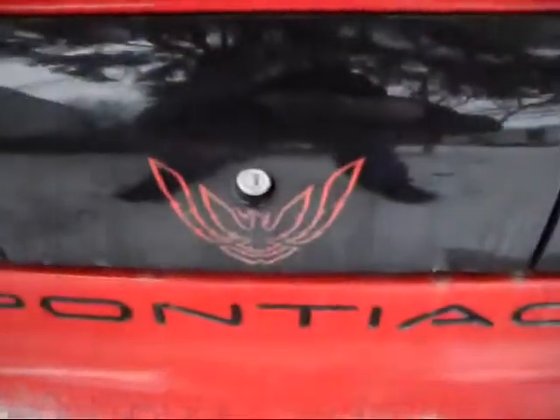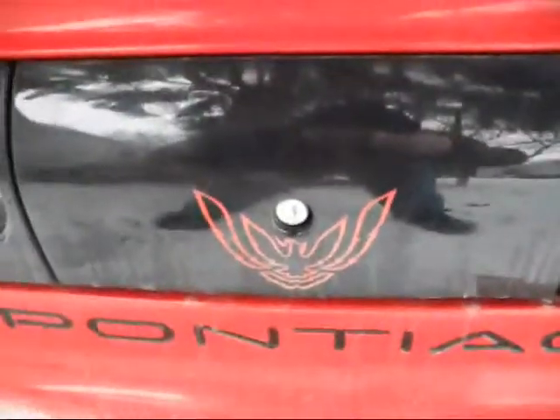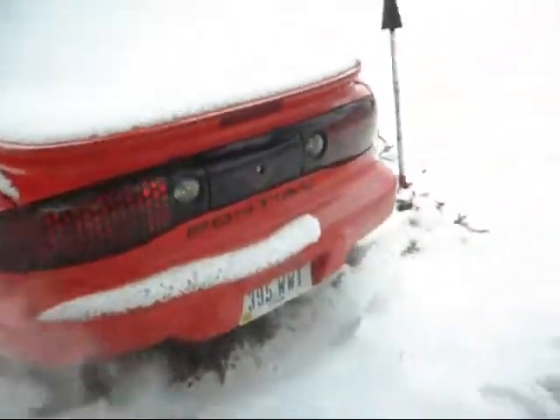I took a Trans Am centerpiece and buffed it off there — the TA. Polished it up, left the bird on there though. Rather appropriate. Looks pretty good.